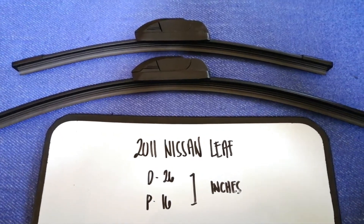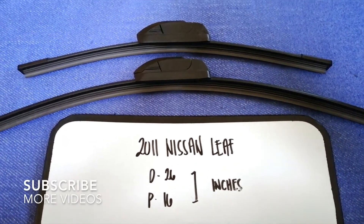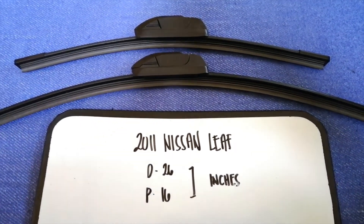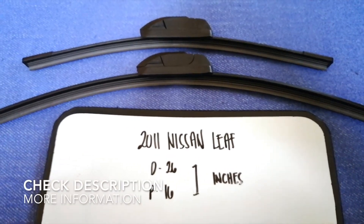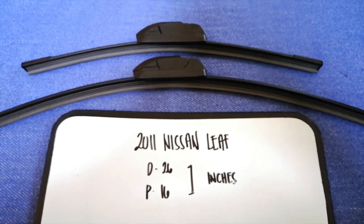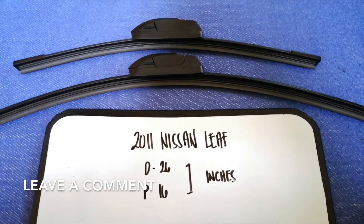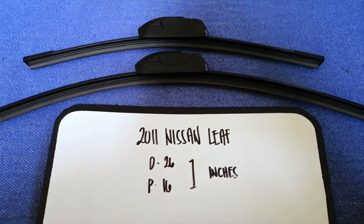Hey guys, welcome back. Today we are going to talk about the wiper blade replacement size for the 2011 Nissan Leaf. Why do we have to change a wiper blade? That is damaged, stolen, old, or not working properly. It is very important to keep yourself safe while driving, and if you are looking for the wiper blade replacement size for your 2011 Nissan Leaf.